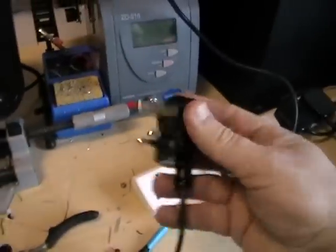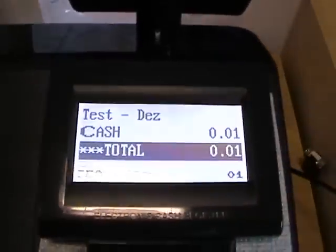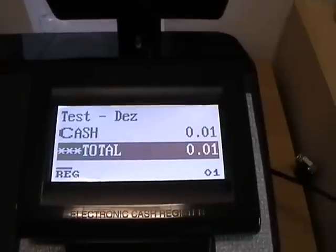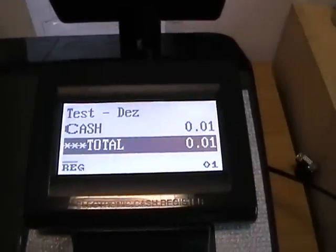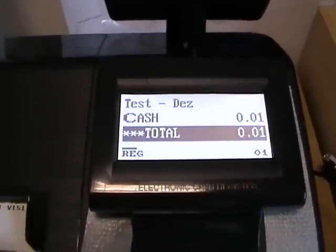Then plug in the cash register 240 volt mains into the socket. If you turn back to the cash register, you should see the display is back on. The next step I'll show you is how to install the software.